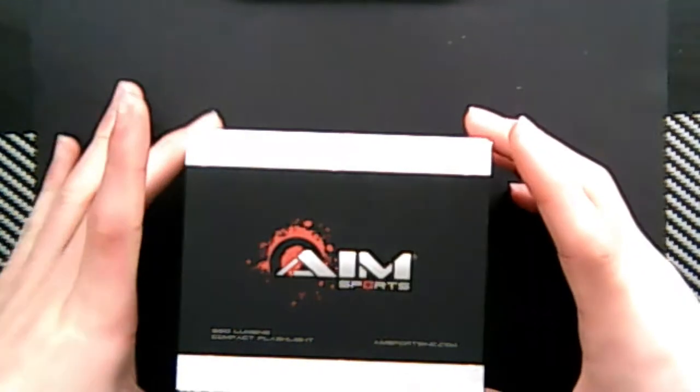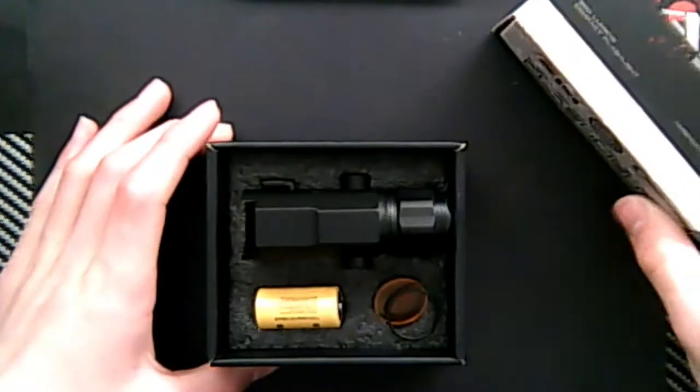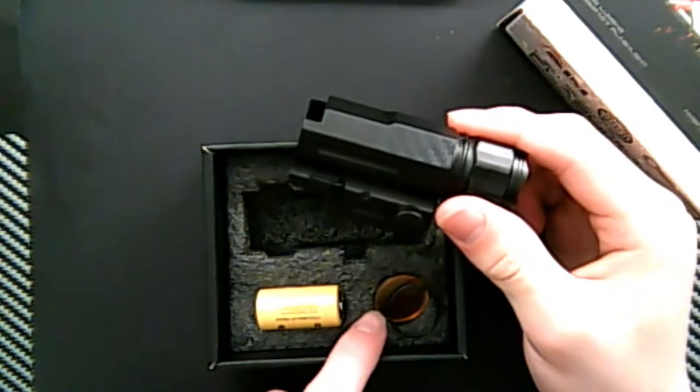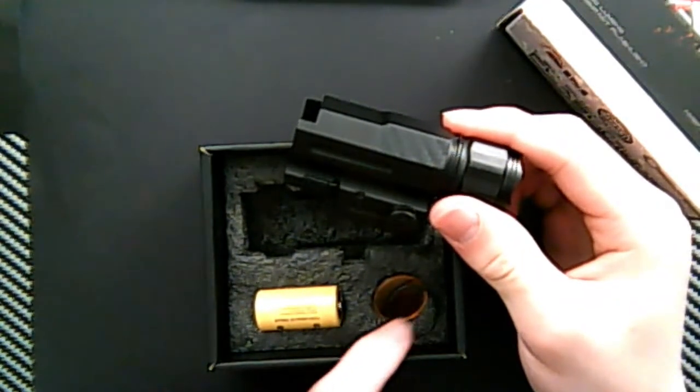So when you get it, the box looks like this. You open it, it has the light, one battery, three light sets, and an extra L-ring.